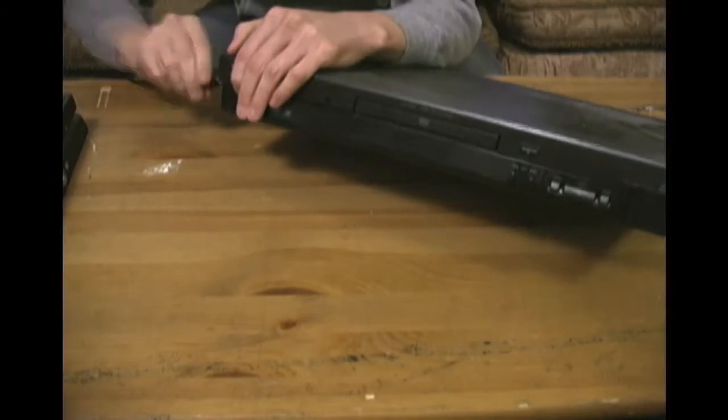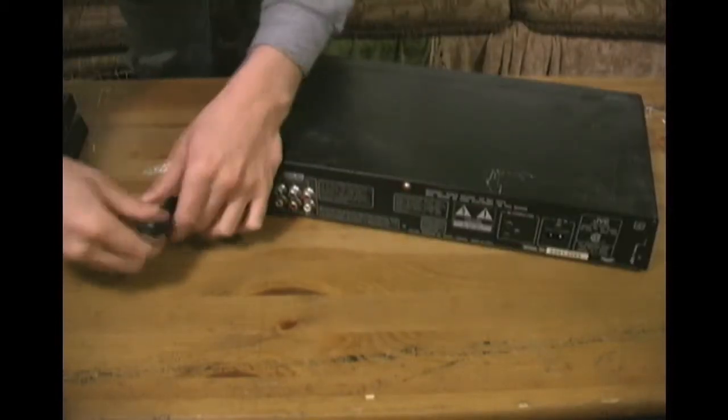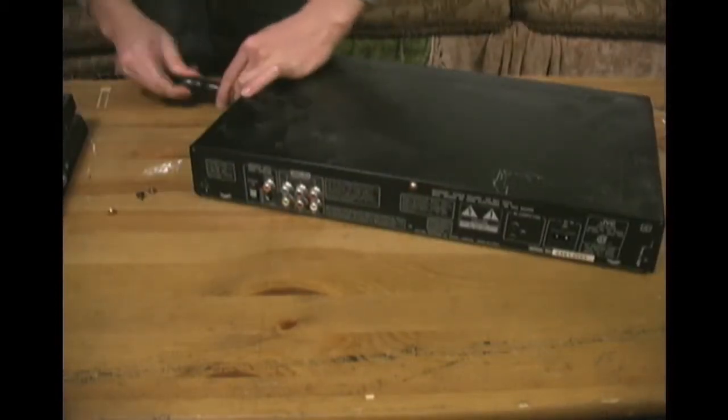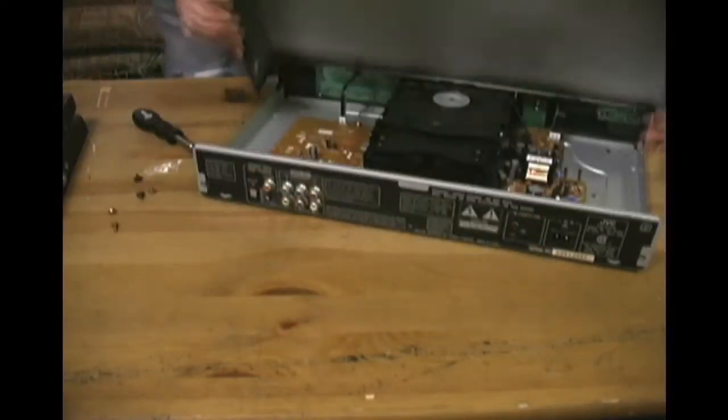Resistors are awesome and they play a major part in just about every single kind of electronic device that you can think of. This is an old DVD player that doesn't work anymore, but when it did, you can bet that the resistors found inside were passively making sure that all the different components were receiving the right amount of electricity. Notice that this DVD player is not plugged into the wall because I don't want to become part of an electronic circuit myself.